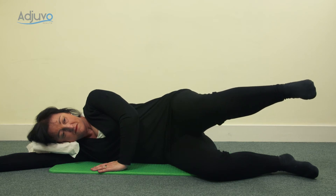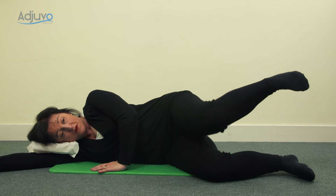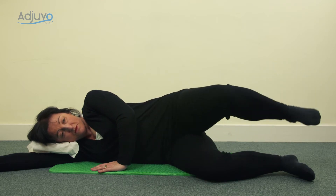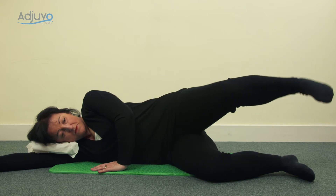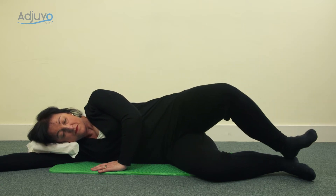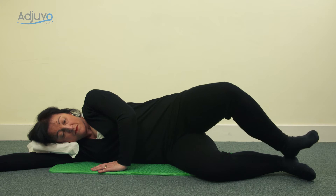Now we're going to rotate inwards and outwards. Take a breath in, and as you blow, bring the knees together and take the heels apart. As you inhale, heels together, knees apart. Get into the rhythm — heels together, knees together — and then challenge yourself by increasing the range slightly so the heel gets a little higher and the knee gets a little higher, whilst maintaining a steady pelvis, tummy gently drawn in, upper shoulder away from your ear. Let's do another two — knees together, heels together, one more — knees together, heels together, back to a hover.